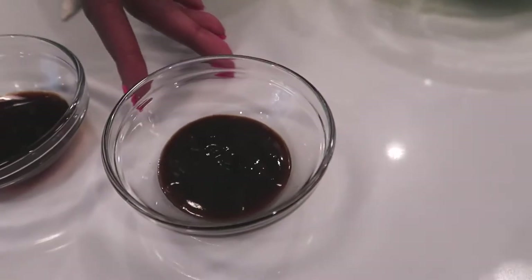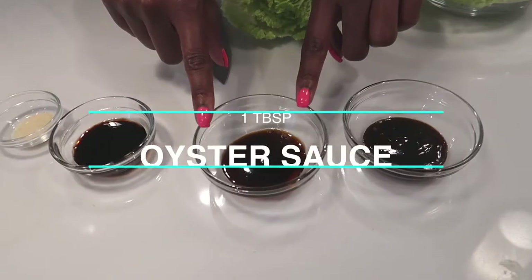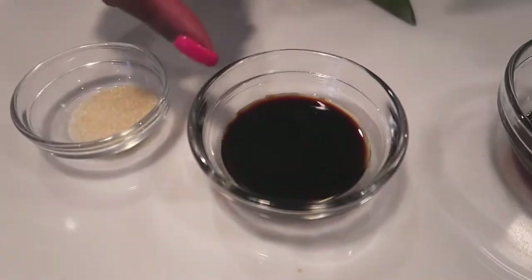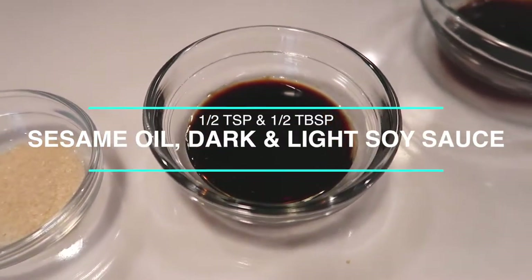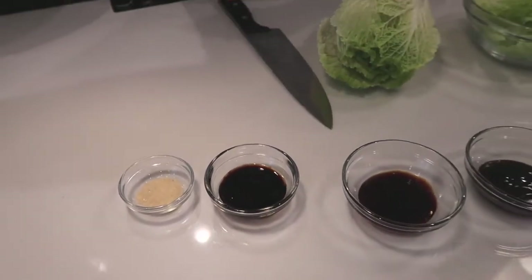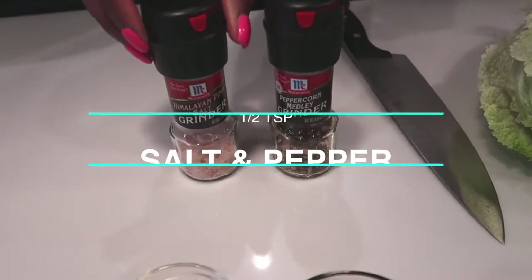Now heading over to the sauces — these are supreme sauces, this is what's going to take your lo mein to the next level. We have hoisin sauce, which is used a lot in Asian cooking, and oyster sauce, which is a huge game-changer that adds such a robust flavor. I also have sesame seed oil, dark soy sauce, and regular soy sauce. The dark soy sauce gives you that rich dark color, and the regular soy sauce is where the flavor comes in. Just a little bit of sugar, ground pepper, and freshly ground salt.